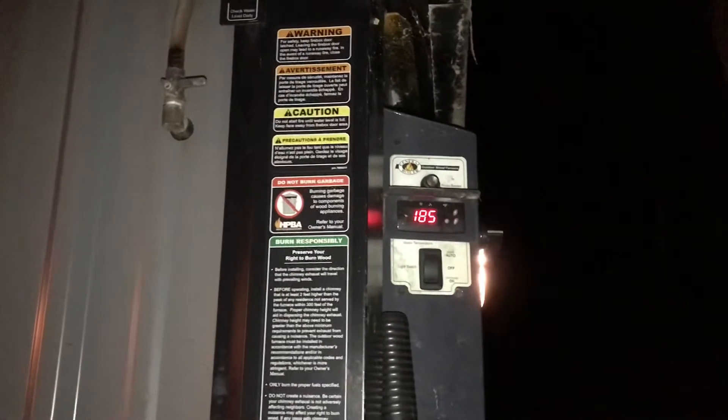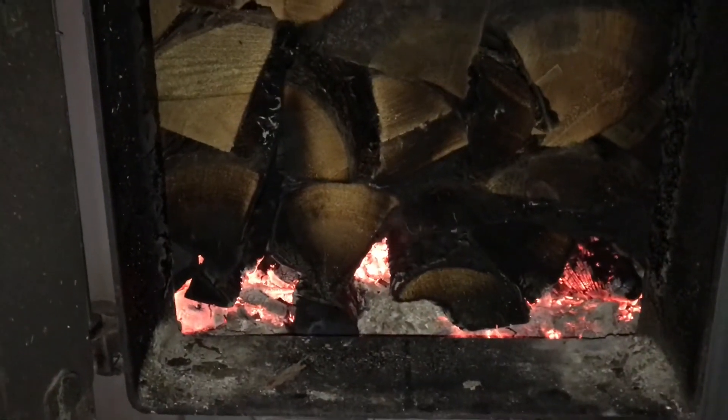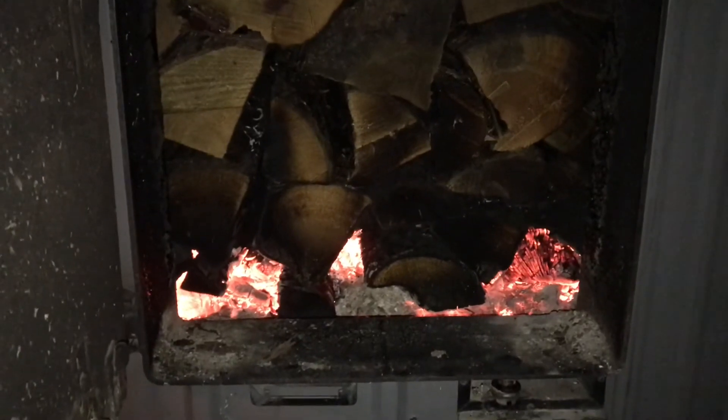Five minutes ago I showed you the massive flames — she's up to 185 now and it's shut down, dampers closed. There's very little smoke coming out — just a little wisp. Let's see how roaring it is now: it's out already, no flames whatsoever, just lots of smoke. That's what good tight air seals will do for you — tight door seals and the flames go instantly.